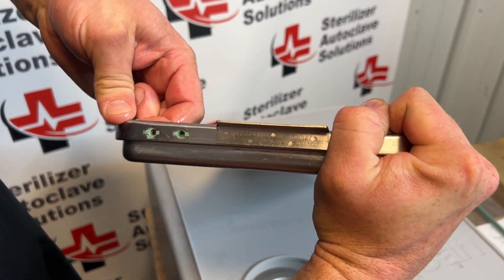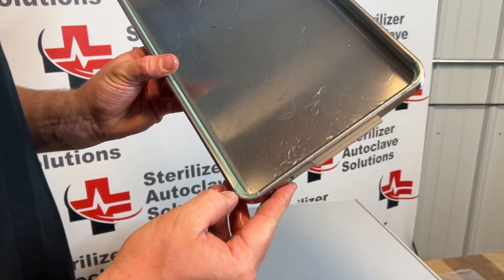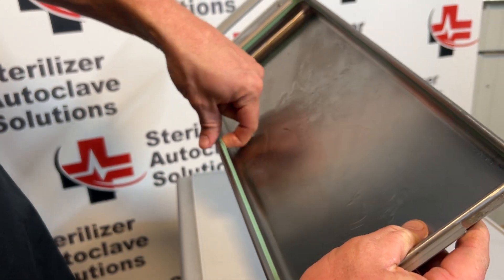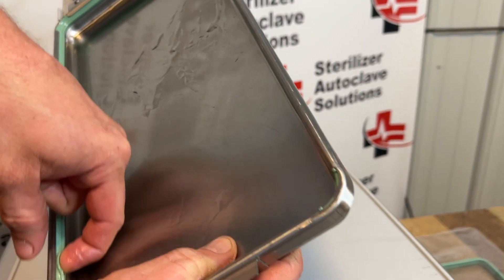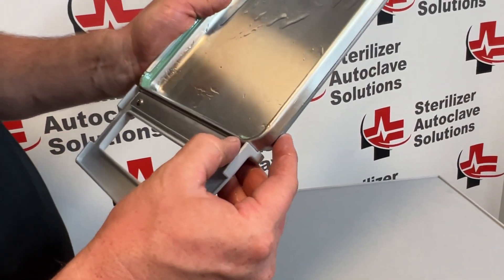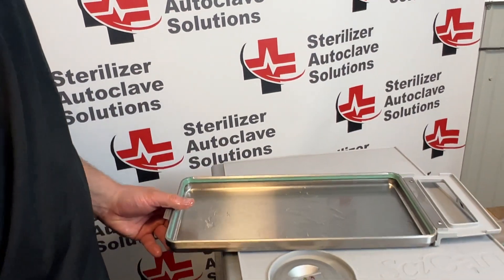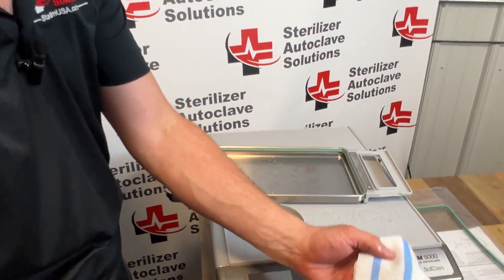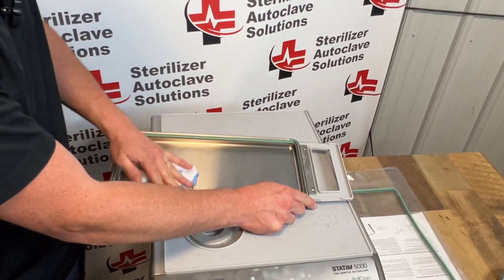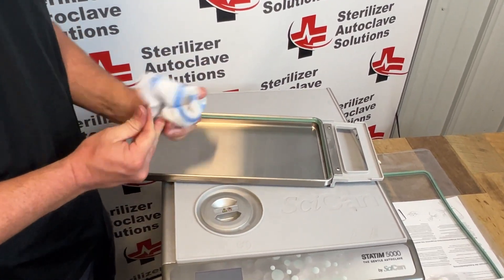That looks pretty good. We want to inspect the corners and make sure that our nubs are in the corners. If you do need to adjust, you can put your finger in the groove and slide. Once confirmed, I'm going to wipe out this cassette. This will leave residual water on your lid — you can use Stat Dry to cut down on that oil.